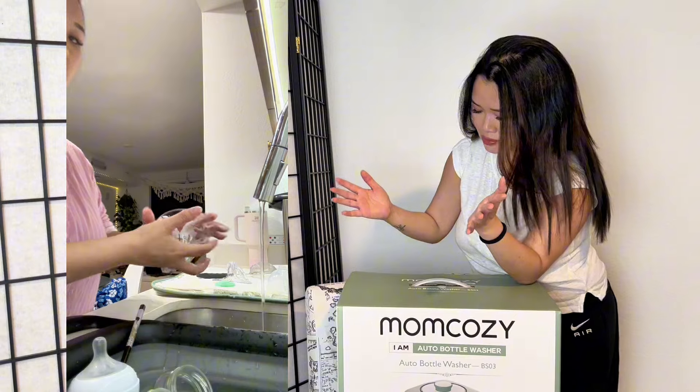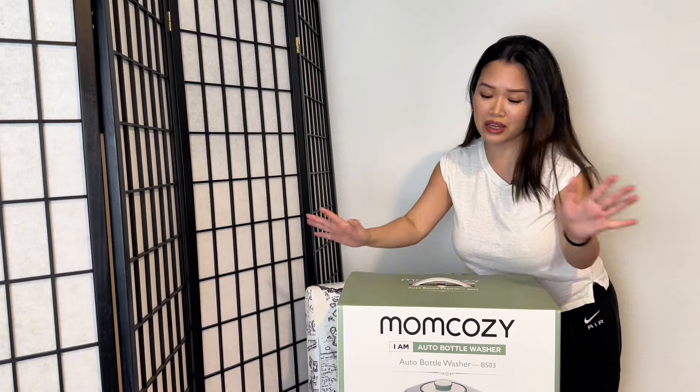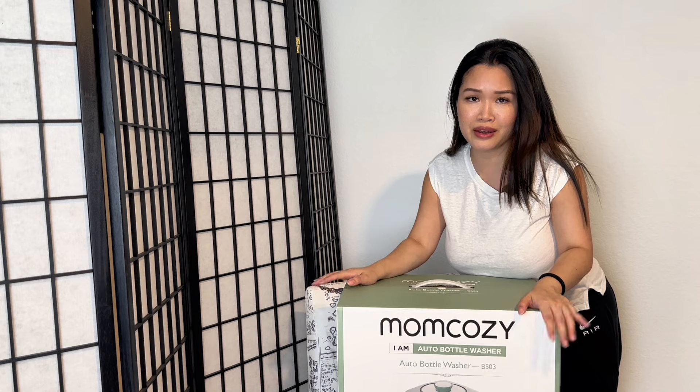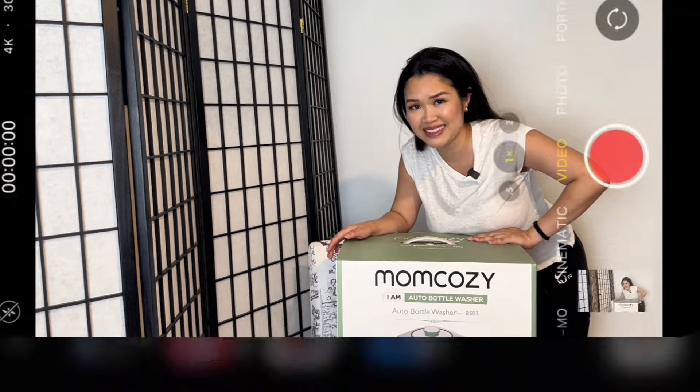I got my hands on the Mommy Cozy auto bottle washer and I'm super excited! It's a great time to be alive — I've been washing bottles day and night. I'm going to do an open box today and in a couple days I'll give you my honest review. If that video is launched by the time you watch this, you can find it in this little corner.